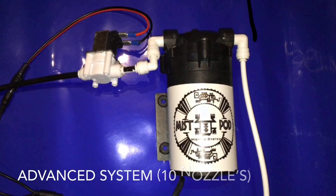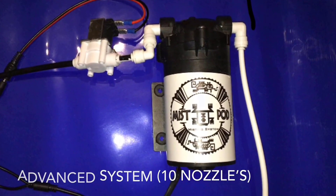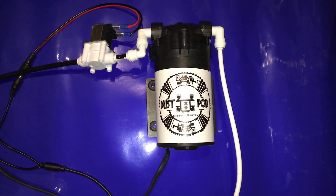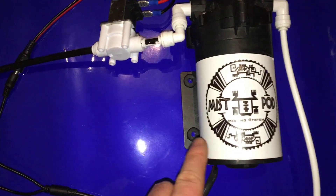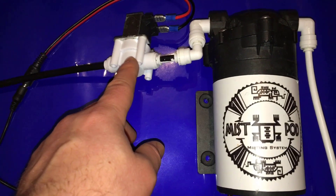I'm now going to show you how to make an advanced misting system which is capable of powering 10 nozzles. I've used this 70 psi working pressure pump which you can purchase in the link below. I've actually taken the label off and rebranded it myself because I thought it looked cool, but I can assure you it's definitely this pump.